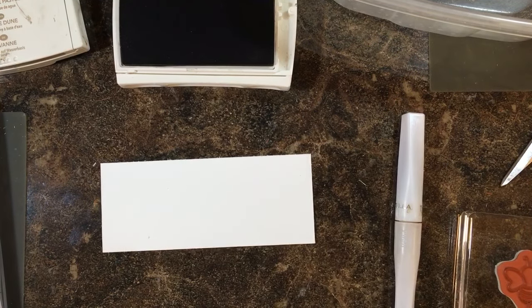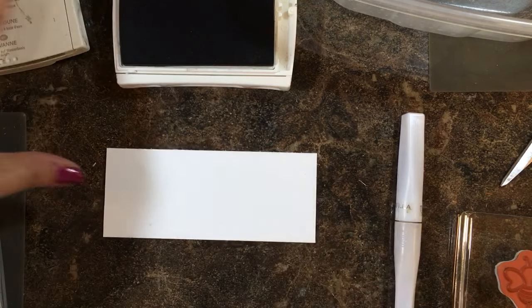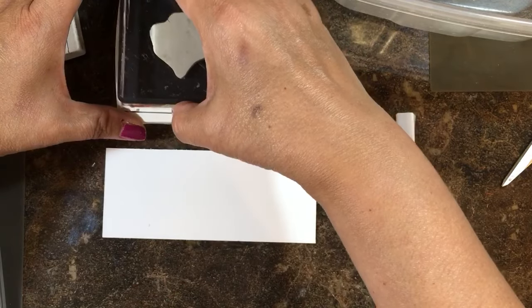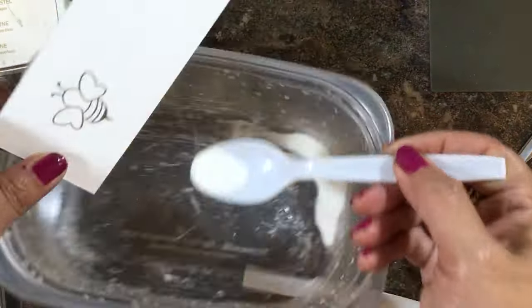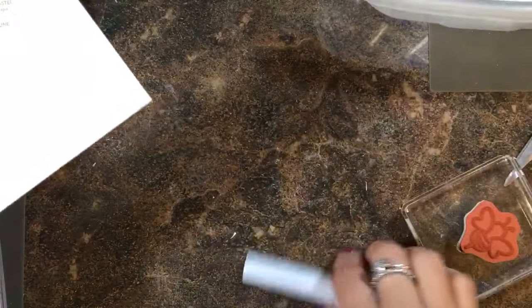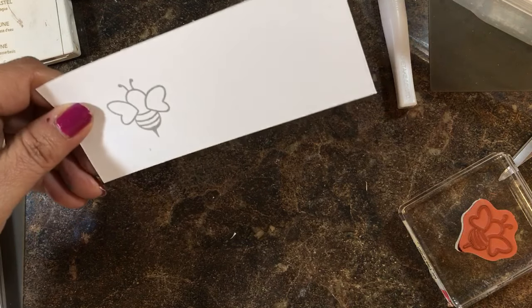Hi everyone, it's Lisa Brown with inkandinspirations.com. Thank you for joining me today. In this video I have a rubber stamping 101 tip that if you're just starting out with our inks, you may not know. With our classic inks, you can emboss them by putting clear embossing powder after you stamp because the ink is wet and the embossing powder will stick.